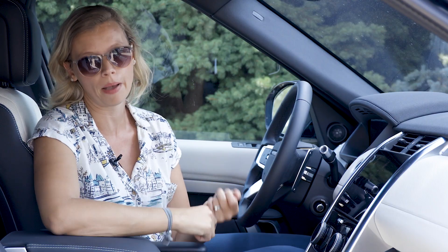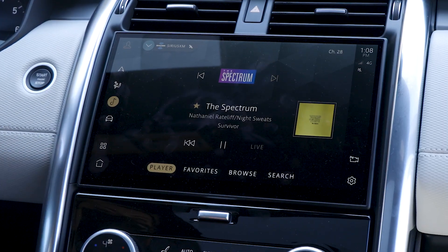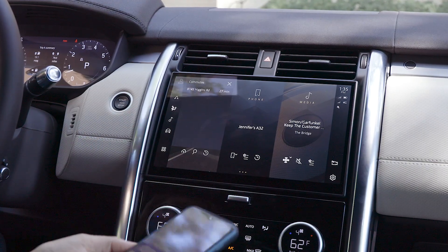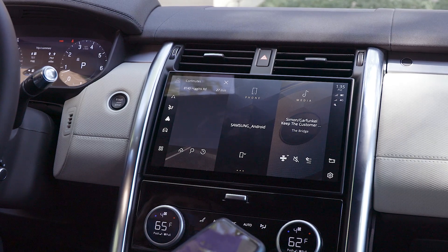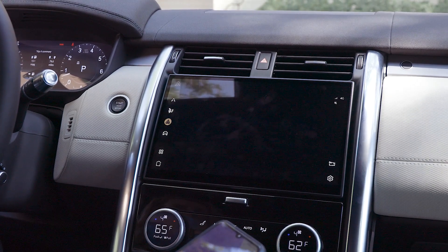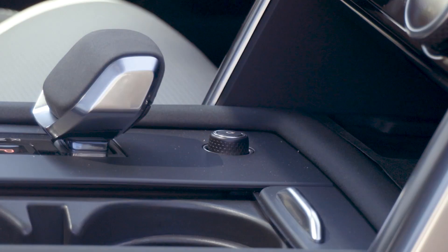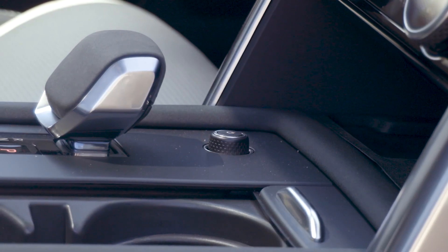The problem is response time. The system seems pretty slow to engage and slow to switch tasks, and connecting Android Auto takes many seconds more than in competitors. The volume knob sits ahead of the shifter, which is an ergonomically awkward reach, and there is no tuning knob.